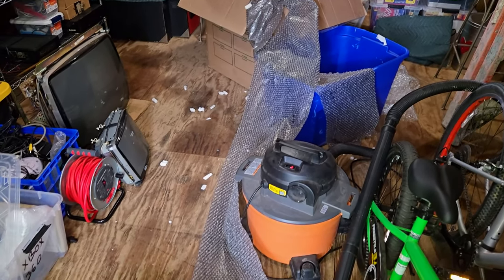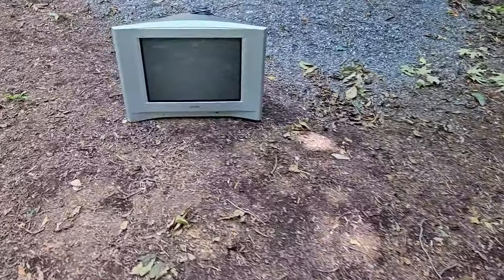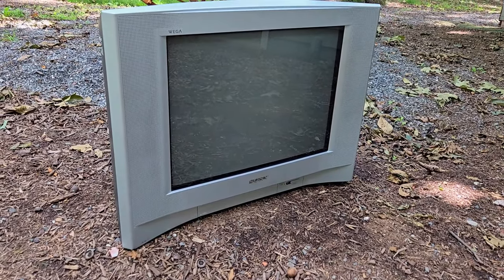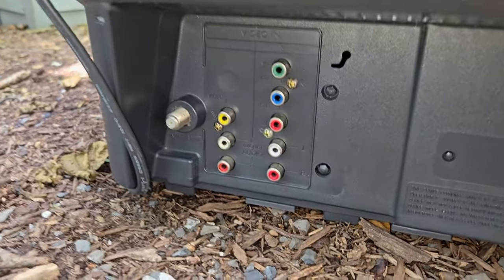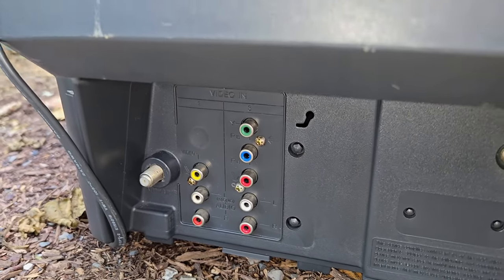Out of the box and beyond all the bubble wrap, we have this awesome Sony Vega — the KV-20 FS-120. For inputs, we have RF, composite, and component video.